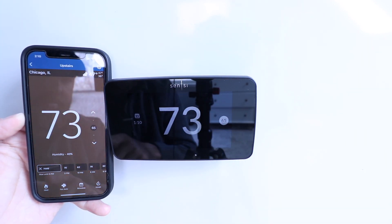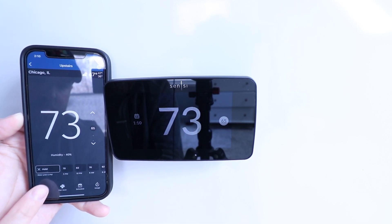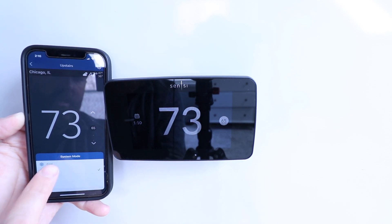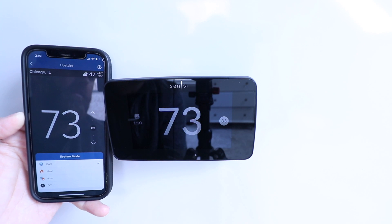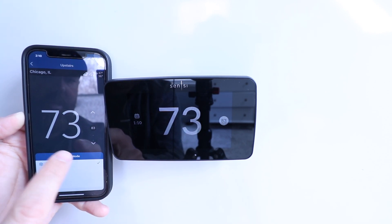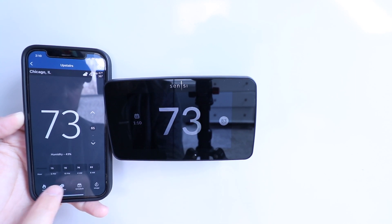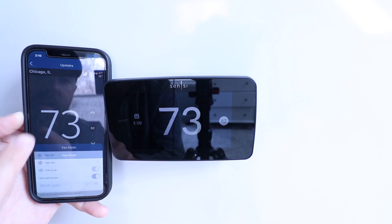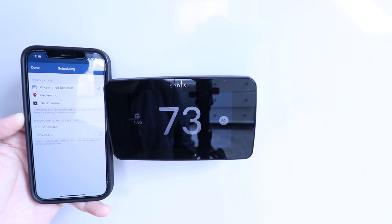Now it's at 65 and the screen turns back to a more neutral color. I can change from heating to cooling down here, select between heating or cooling, or put it in auto mode or off — just like on the display itself. You can make those same adjustments for the fan on auto or circulating, and here you can click on schedule to adjust your schedule from the app.